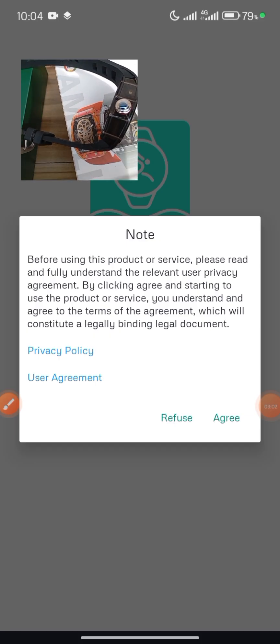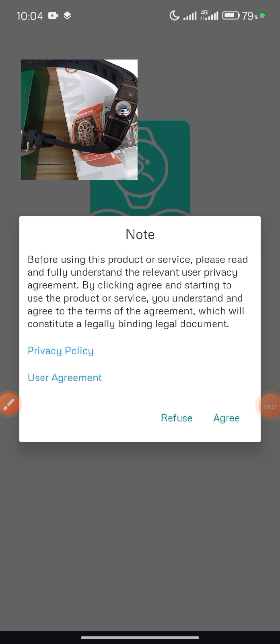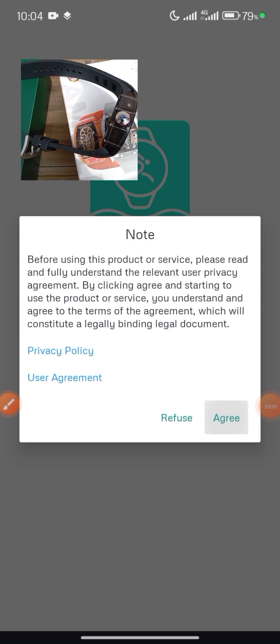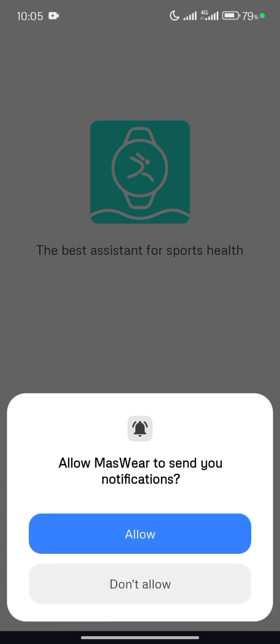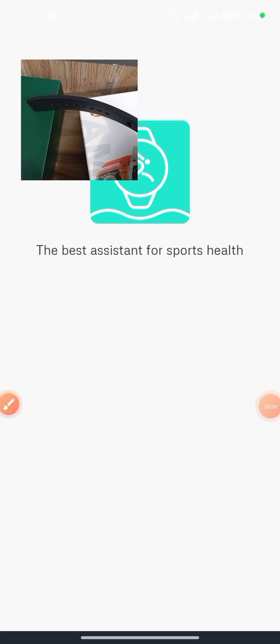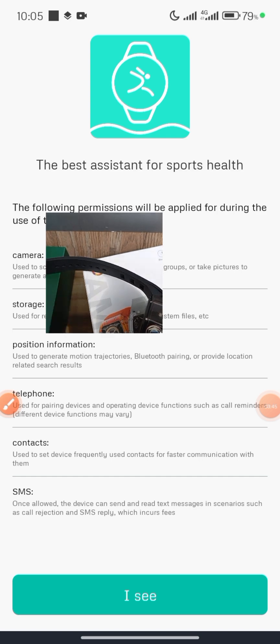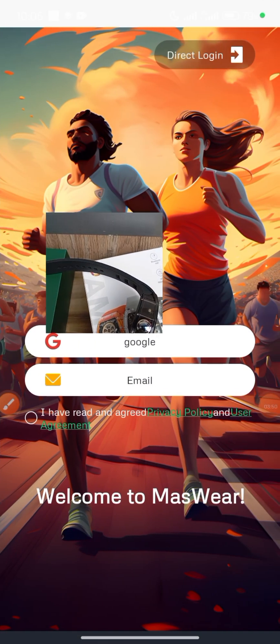Note: before using this product or service, please read and fully understand the relevant user privacy agreement. Click on Agree. Allow Massware to access this device's location — click on 'While Using the App.' Allow Massware to send you notifications — click on Allow. For the best assistance for sports and health, click OK, and it brings you to the dashboard.